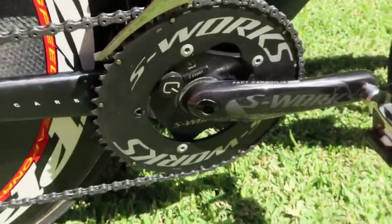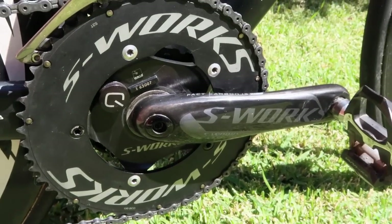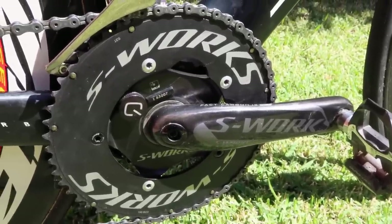Cranks and power meter — that's an S-Works Quark Spider with S-Works cranks. They're 175s. I run 172s on the road bike but 175s for the time trial bike.